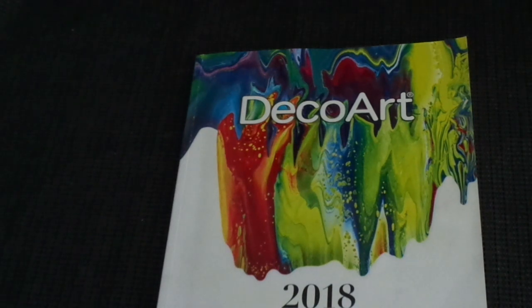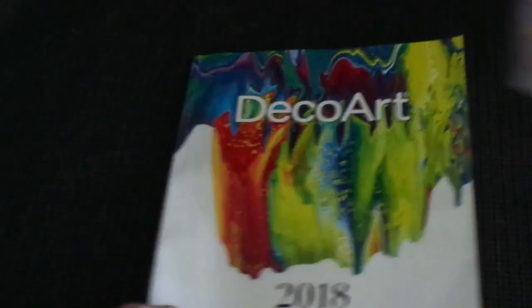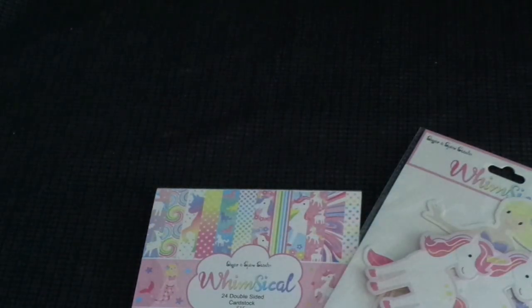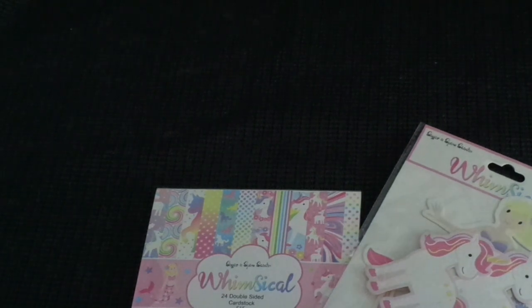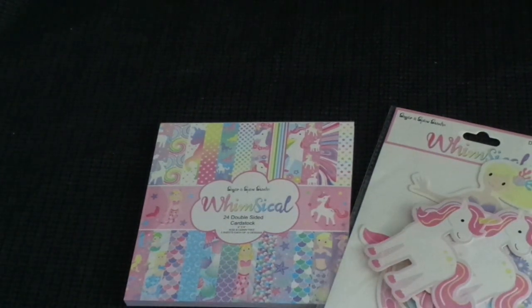For those who watched the whole video, I'm having a giveaway! I'm giving away a paper pad and some die cuts from one of our local stores here. All you have to do is mention your favorite crafty brand. This giveaway is for Australian people. That's all - see you later, bye!